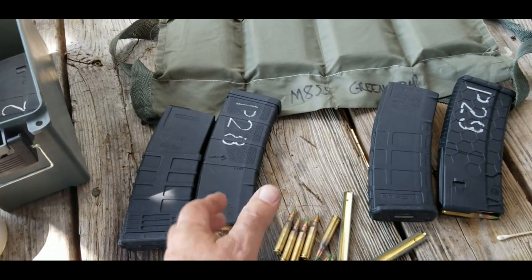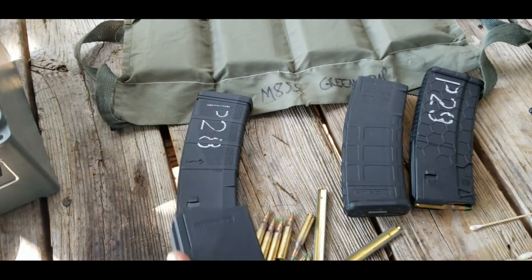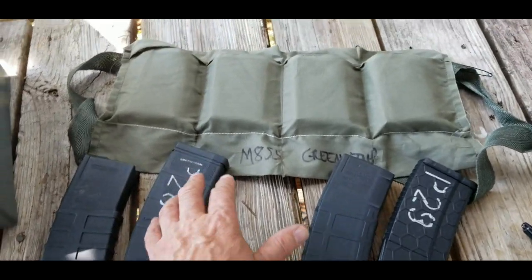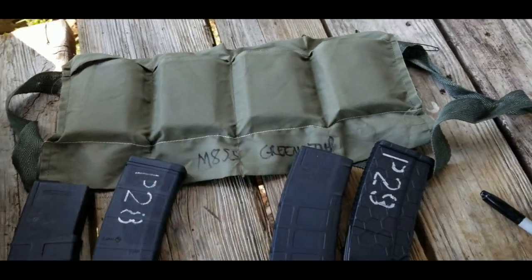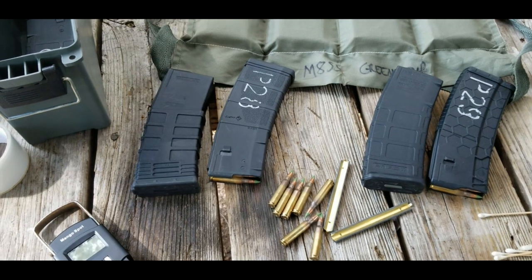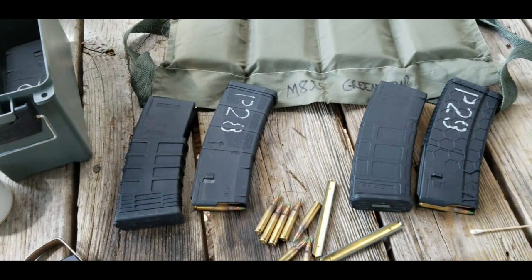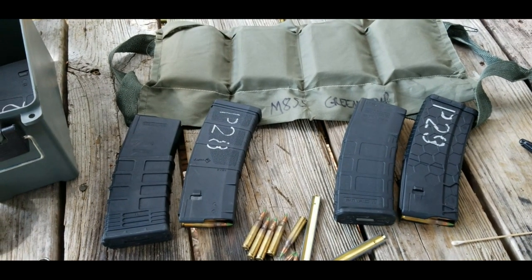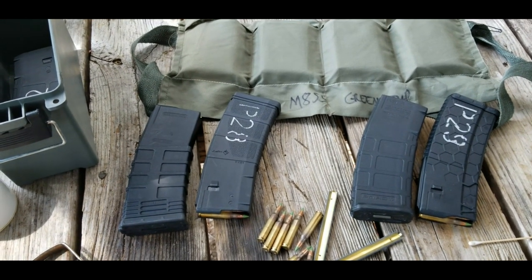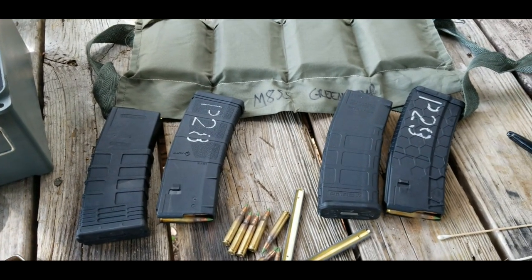What it comes down to is: in your scenario, how important is it that you be able to load these magazines immediately because you're making that last stand? Or do you have time to reload magazines from a bandolier — because they don't take that long to reload. If you're under fire, no, that's not a good idea. But if you've burned through six or seven magazines and you're still in the fight, it may be time to pop smoke anyway. I just wanted to share that — I find it interesting, hopefully you do too. Thanks for watching.